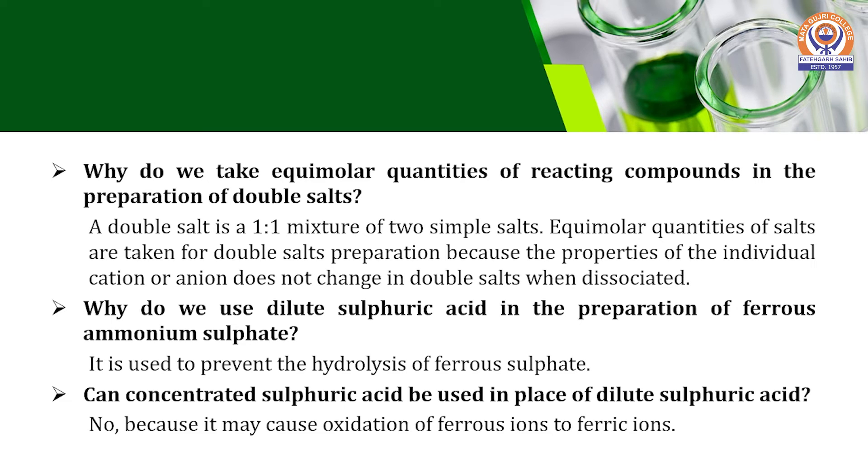Another question is: why do we use dilute sulfuric acid in the preparation, and can it be replaced by concentrated sulfuric acid? The answer is no, we cannot replace it with concentrated sulfuric acid. Dilute sulfuric acid is used to prevent the hydrolysis of the ferrous sulfate salt.